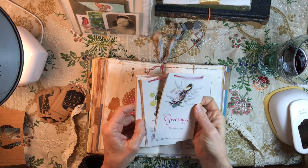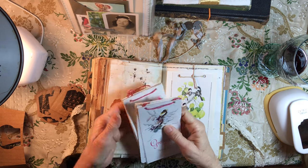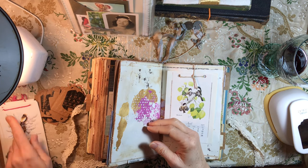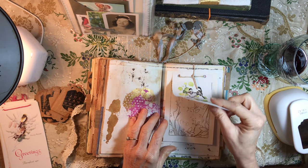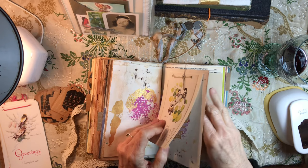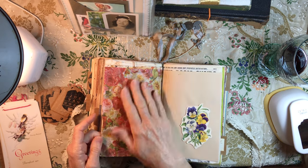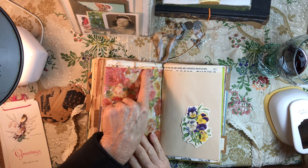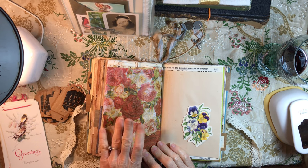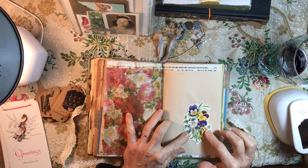These were little vintage calendar booklets from 1971. I untied one of them and thought it would be fun — since they already had holes punched — to go ahead and punch through the journal page and tie string through it. This one ended up with tissue paper over it so you can't see the string on this side, but I kind of wanted the texture. That is my favorite tissue paper that I have.